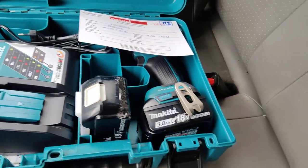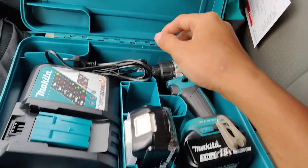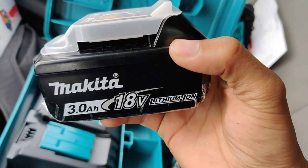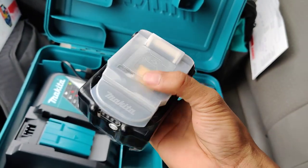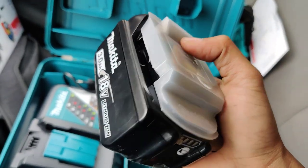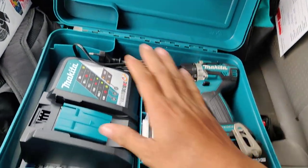Here we see the battery — 18 volt, 3 ampere, Makita. And this is a cover to protect against debris, steel shavings, or similar material. And here is the charger.